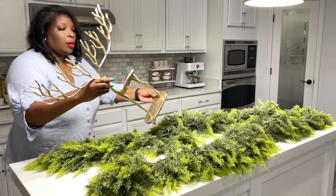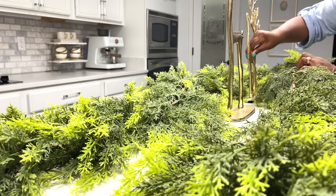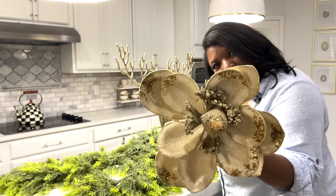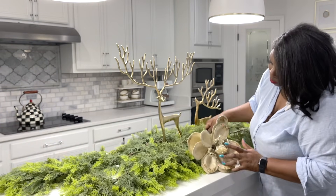Deers in the forest is kind of my theme this year, so I'm adding these two adorable deers from Big Lots — these were the last two, lucky me. I believe similar ones are at other stores too. These two beautiful flowers are from Home Goods and I've had them for a few years. Check your stores if you're interested; they usually sell them around this time of year. I'm just going to snuggle them in between the garland.